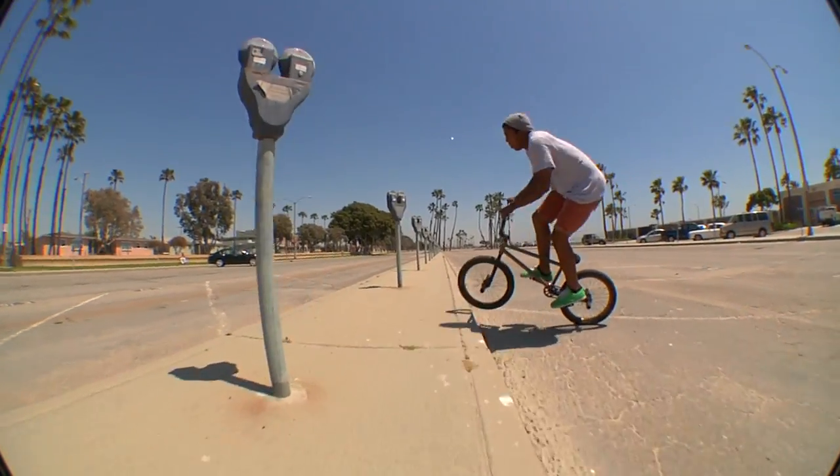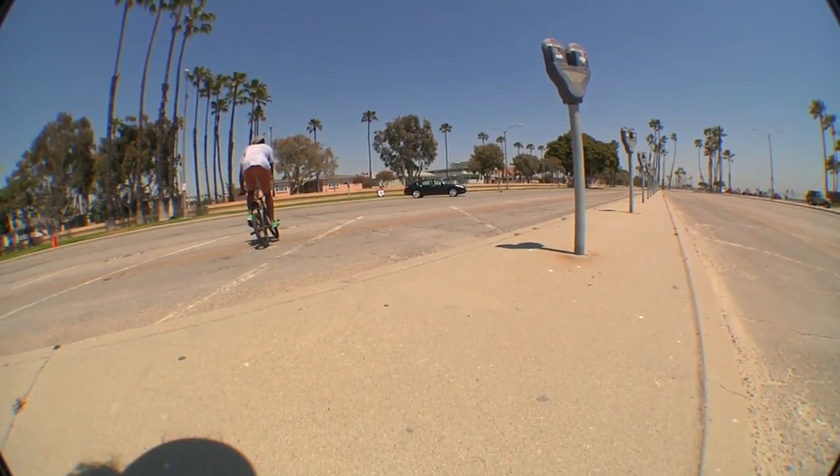Once you're better at nose bonk 180s, you can start doing nose manual 180 things. Once you learn the trick, it's an awesome trick to take into lines or a setup. It's a really simple trick so it's cool to throw in at the beginning of a line or after something.